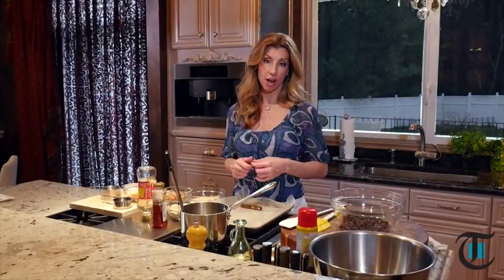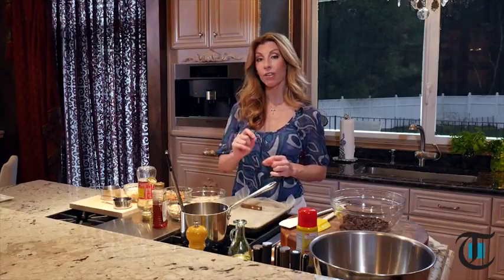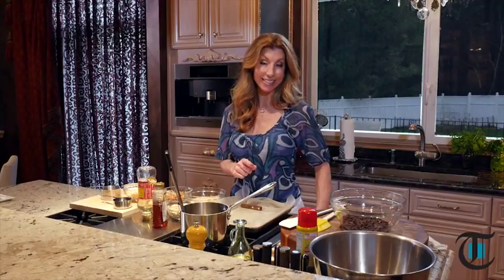My daughter Isabelle and I, we're on a kick. We've been eating a lot of dark chocolate nut bars — the kind you get in the health food aisle. When I started reading the side label and saw all the ingredients were pretty much hard to pronounce, I decided to make my own. These are awesome, and it's a great little pick-me-up midday. On this episode of Cook This, I'm making homemade sea salt dark chocolate nut bars.